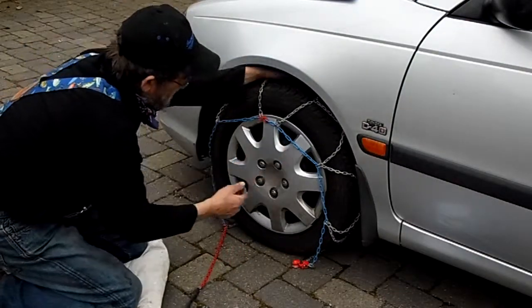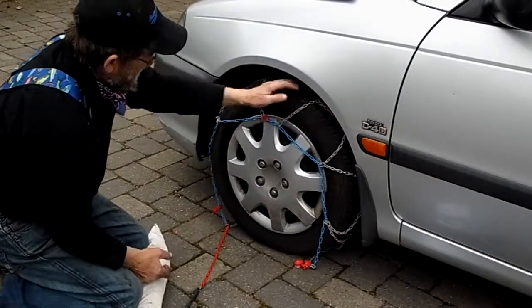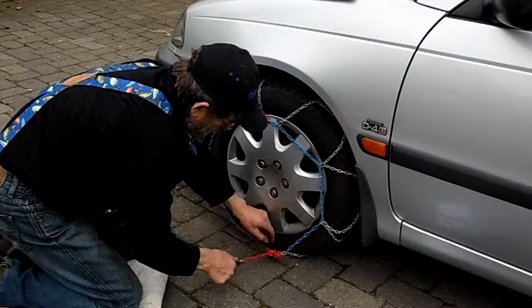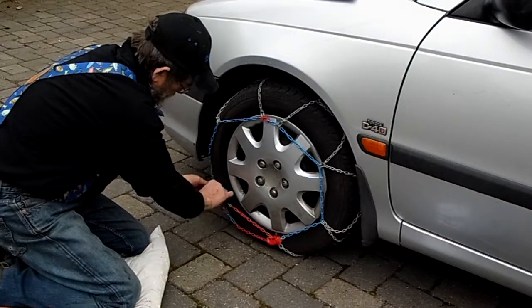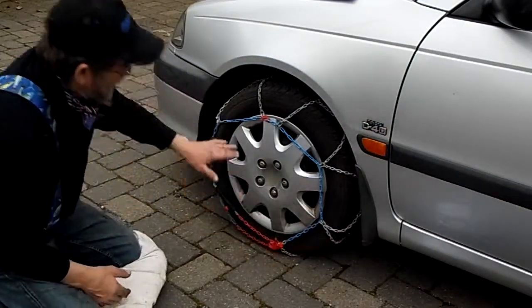Okay, now this chain is a little bit bigger. You want that center piece right down the middle. Put that on there. In a pinch, you can make that chain work.